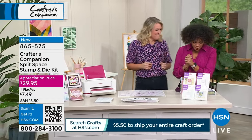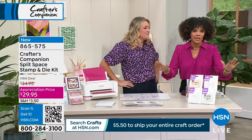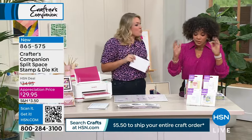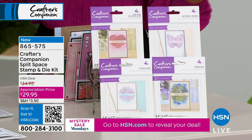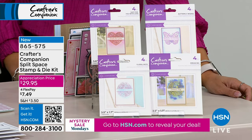Now we're going to dive into your Split Space Dye Stamp and Die Kit. Everything you're seeing is on sale at Customer Appreciation Price. This is brand new — you see everything laid out in front of you. Sarah's now going to bring it to life. World launch — first place you're seeing it, and only in this hour.